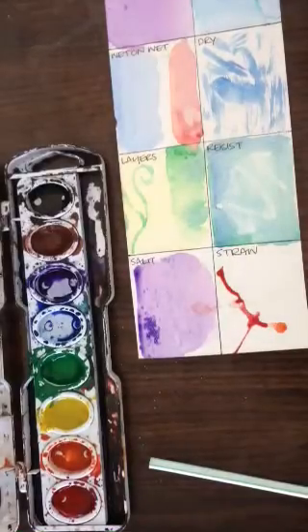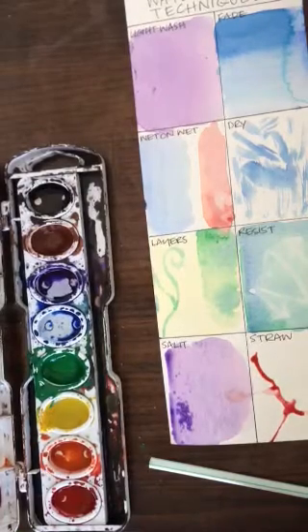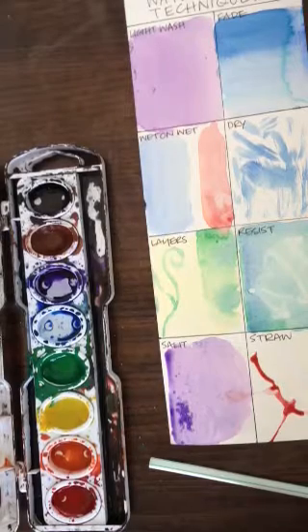So those are the eight different watercolor techniques that you're going to be working with. For the bell pepper, you will choose four of these, and you'll use any of those four for your bell pepper piece.